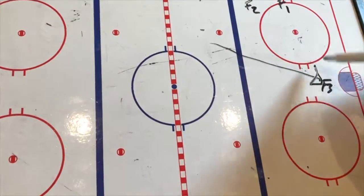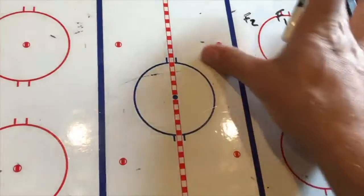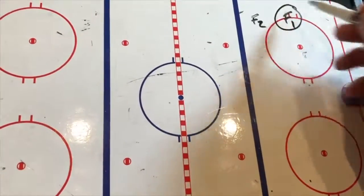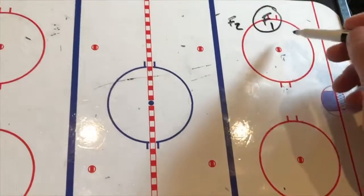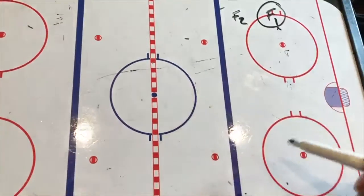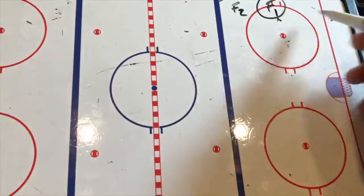What does this do? As we drive the net, this might pull this defender over here, which gives F1 more space. There are a whole bunch of different scenarios we could go through. But when we do not have the puck, our job is to help the puck carrier in every way we can — and sometimes that has nothing to do with us even getting the puck on our stick. Where we go forces defenders to respect what we're doing and creates more time and distance for our puck carrier.